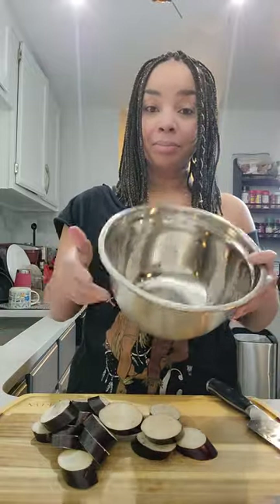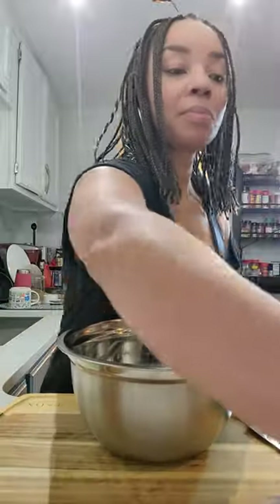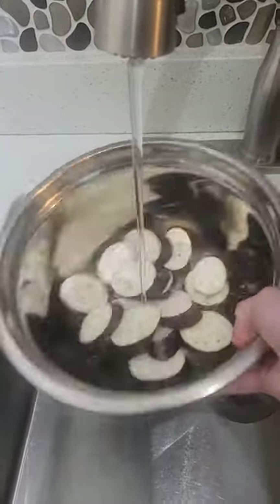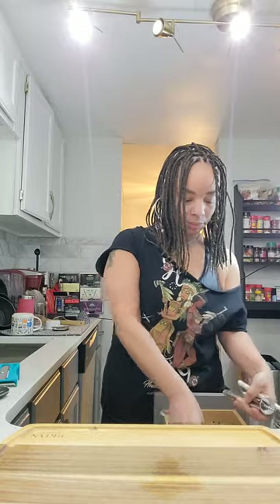You want your pieces to be the same size because it's going to make sure that they cook evenly. When we're finished cutting, we are going to soak these in salt water. Soaking these in salt water makes the flesh less spongy and is going to ensure that your eggplant does not soak up a lot of oil, and it makes them nice and creamy. We're going to cover the eggplant with enough water and let these soak for about 20 minutes.